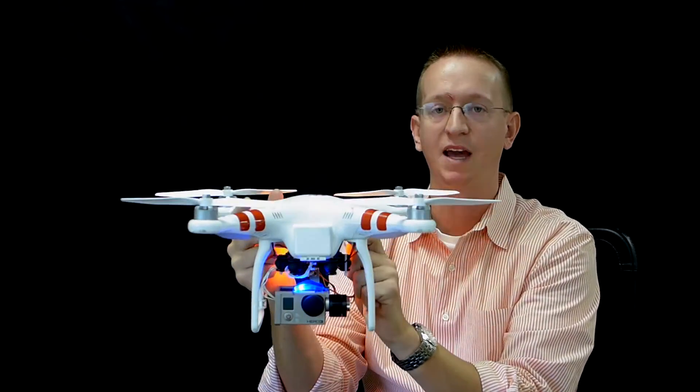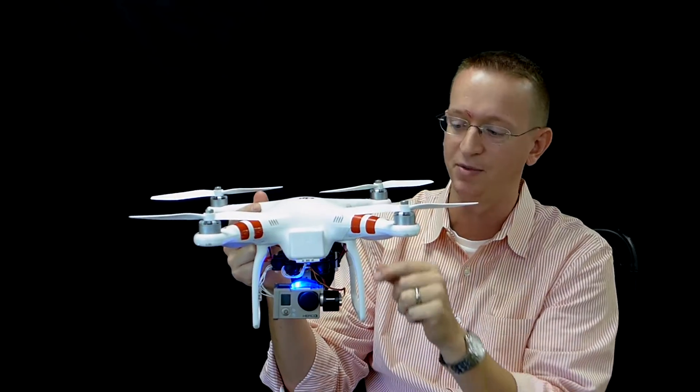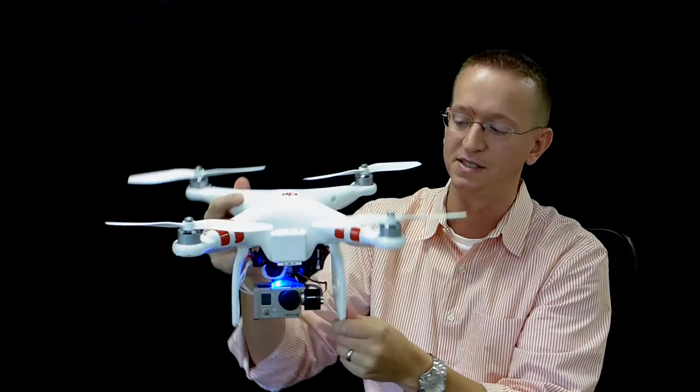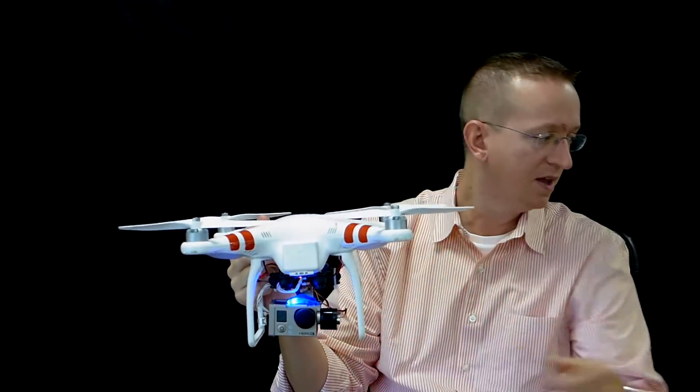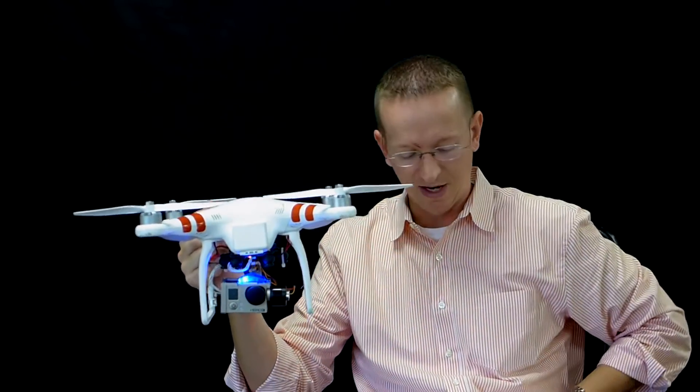What it gives you is essentially a steady cam in the air mounted to the helicopter. It's got a vibration dampening system as well as orientation correction.